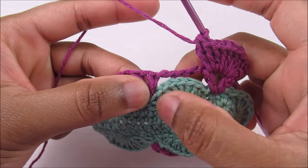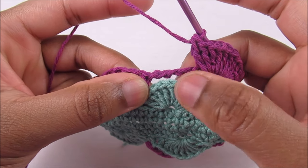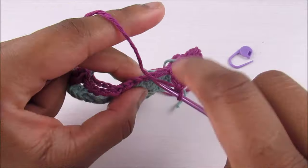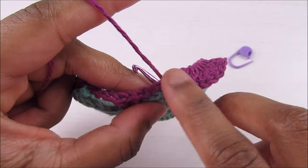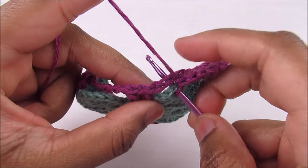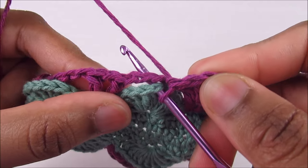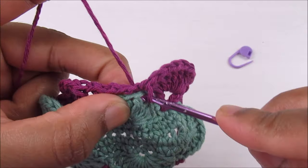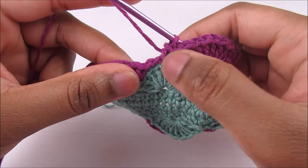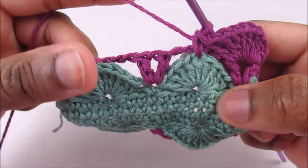After the nine double crochets, place a single crochet on top of the fifth double crochet of the shell from the previous round — that's the middle one. Count: one, two, three, four, five. Insert, keep the chain five on top of the working yarn on the hook, and single crochet so the chain five is secured.